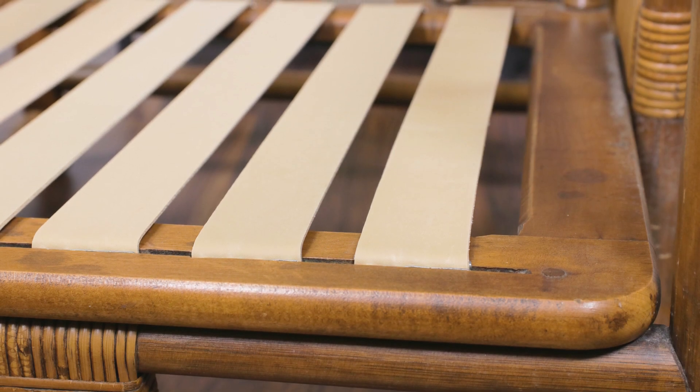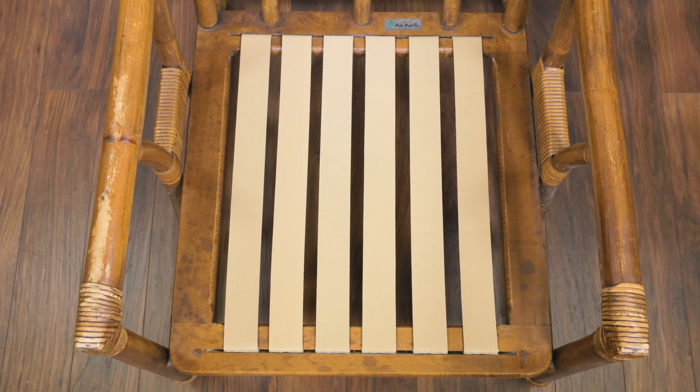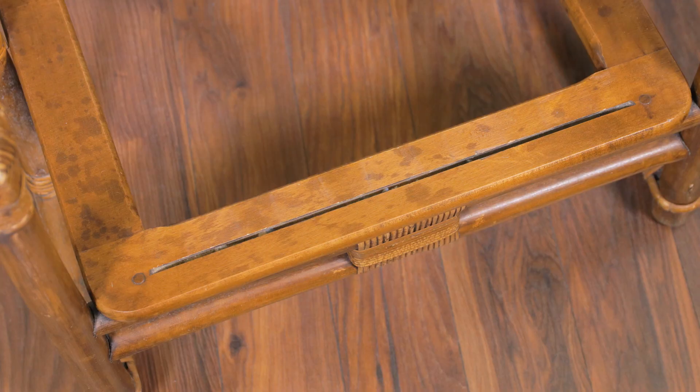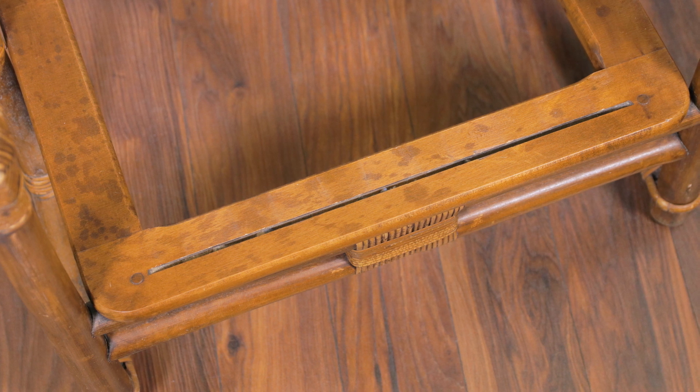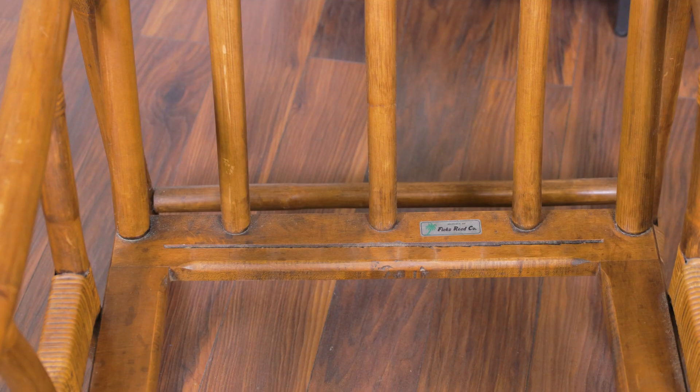Rubber webbing comes in all sorts of furniture, especially modern mid-century pieces. I'll be showing you an easy method that you can do with a lot of tools that you already have at home. The webbing in this chair was missing altogether when we bought it, but when it is getting near to the end of its life, it will start to become brittle and it may crack.